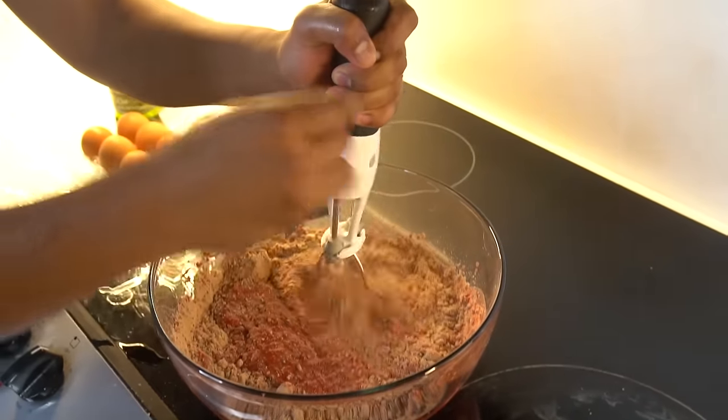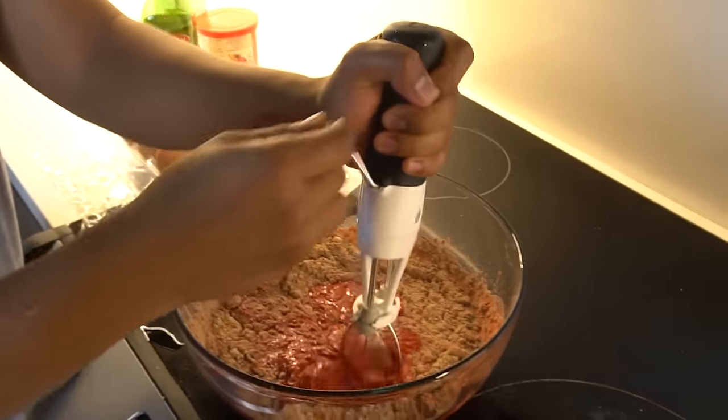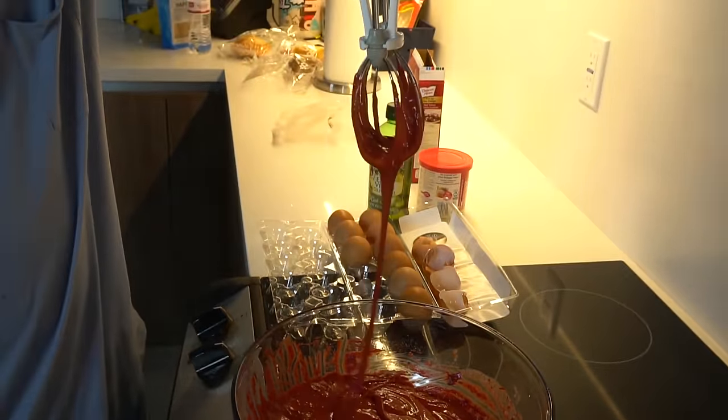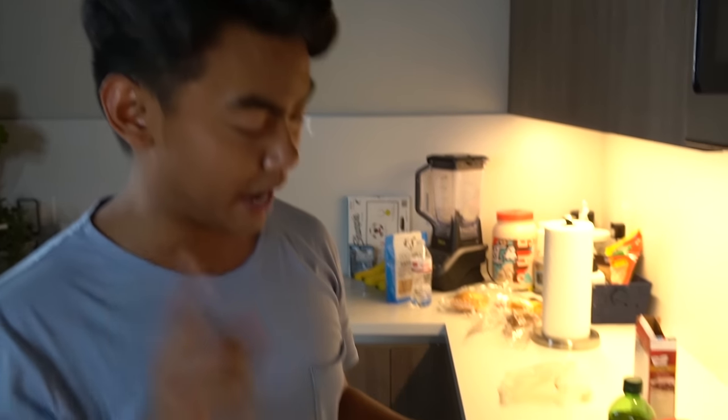Just keep mixing. After mixing it for a little while, it should be this consistency — it's a little bit thick. It's kind of weird that it's red. Maybe I should get chocolate cake or whatever, but that's after this.